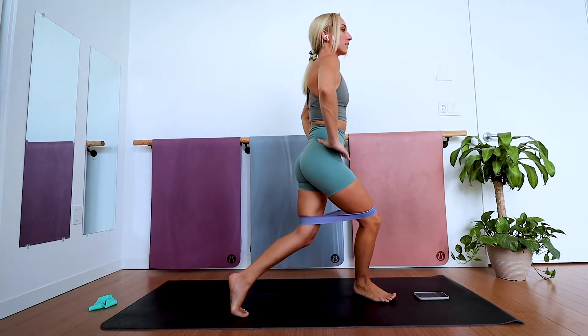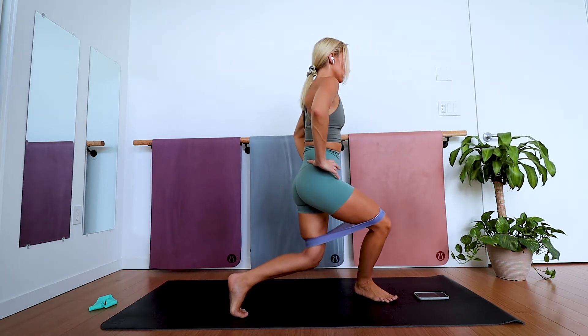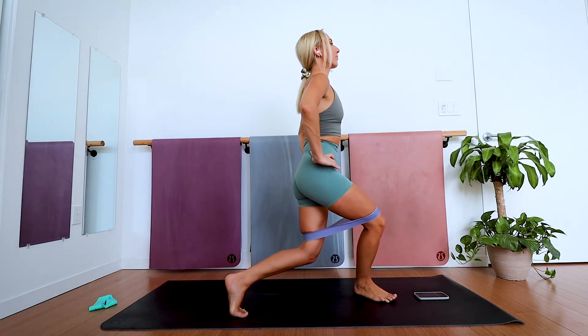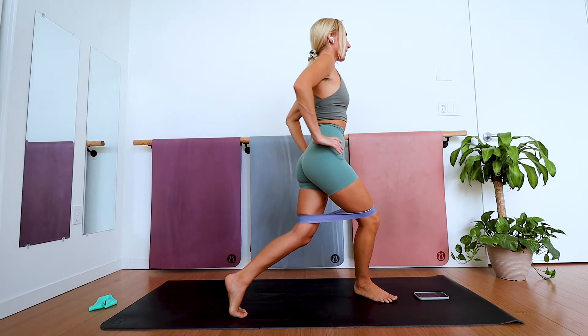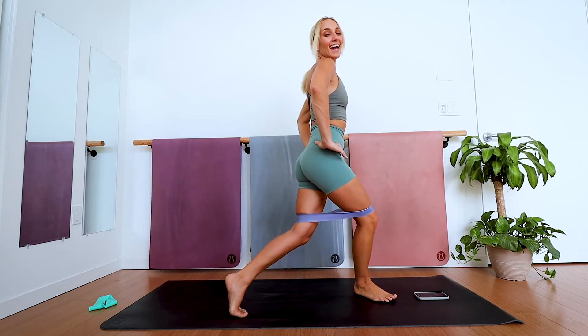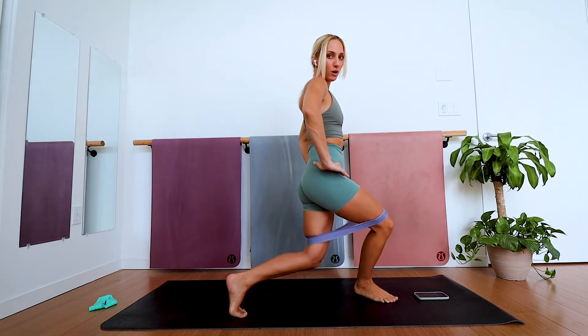Let the movement be really tiny — think one to two inches. Maintain nice proud posture: chest is open, shoulder blades pulled together. Keep tension in the band the whole time.